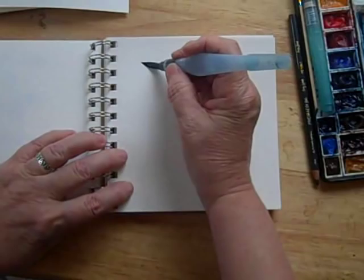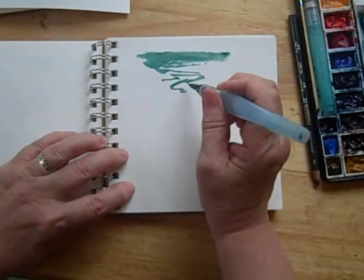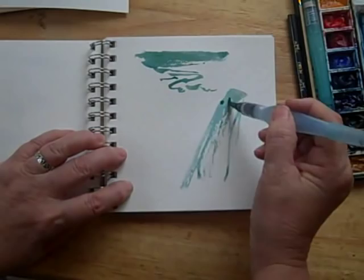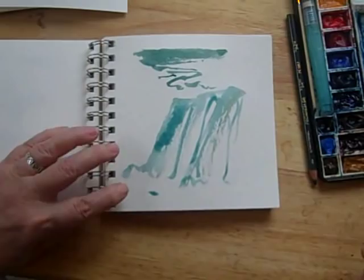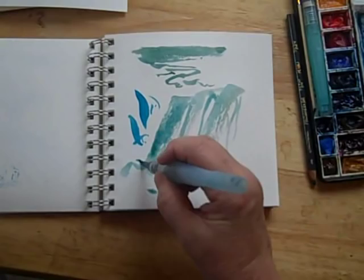You can use similar marks like this to suggest water, and the broken light-struck water in the distance. A waterfall, perhaps — very similar to the mountain, but skinny, unless your waterfall is broad. And suggest some foam at the bottom. As you can see, I enjoy playing with my brushes, seeing what marks they'll make, and letting the marks express a lot for me. So give it a try and have fun with it.